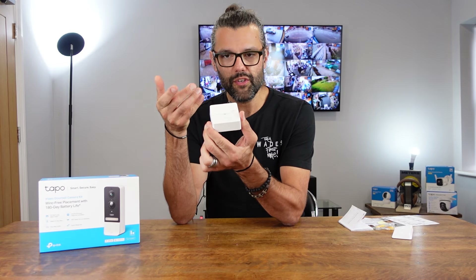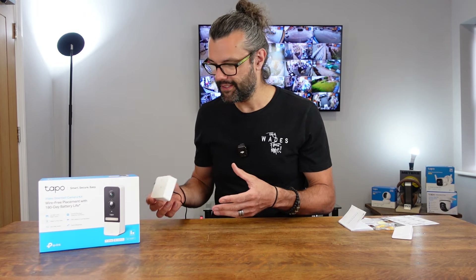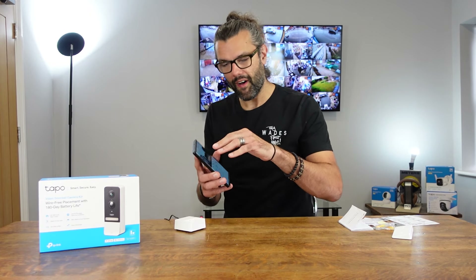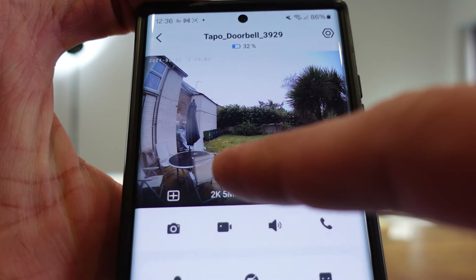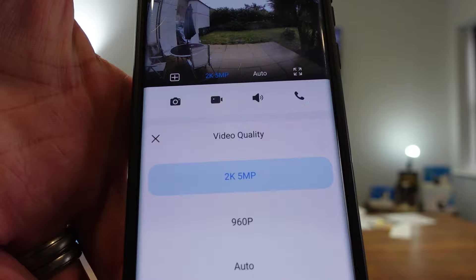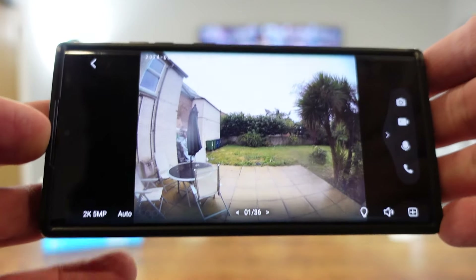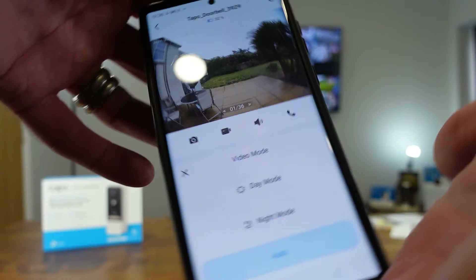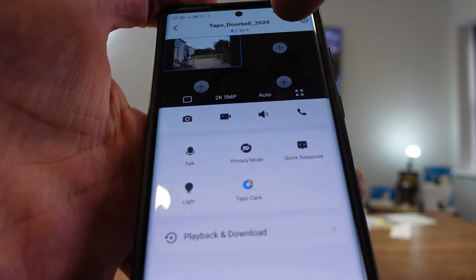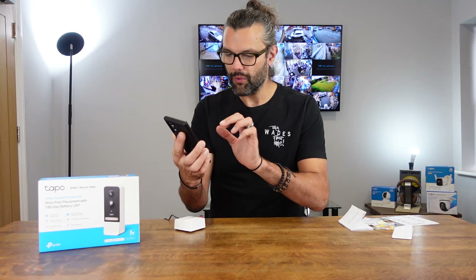I wanted to clarify that the hub — which is also the chime — doesn't need to be hardwired into the router, only for the initial setup. After wiring it in for setup, I took the cable out and it's all been working fine wirelessly, though you can hardwire it if your router is nearby. In the app, when you tap the screen it comes up with shortcuts: you can click the '2K 5 megapixel' option and easily change to 960p or automatic. Over here are auto settings going from day mode to night mode and auto. Another button gives you large screen view, and there's a multiple cameras view if you have more than one camera set up.